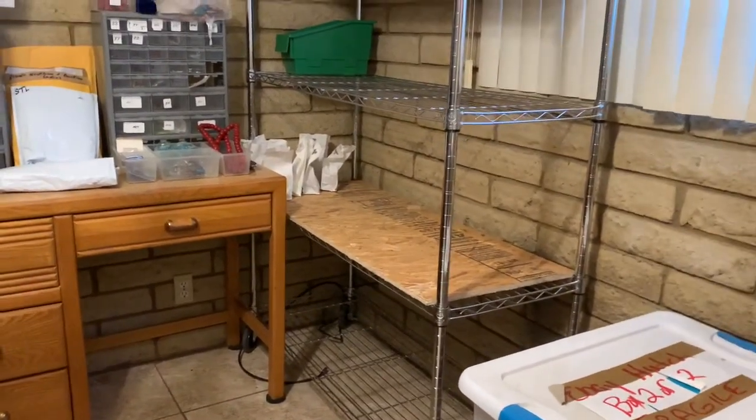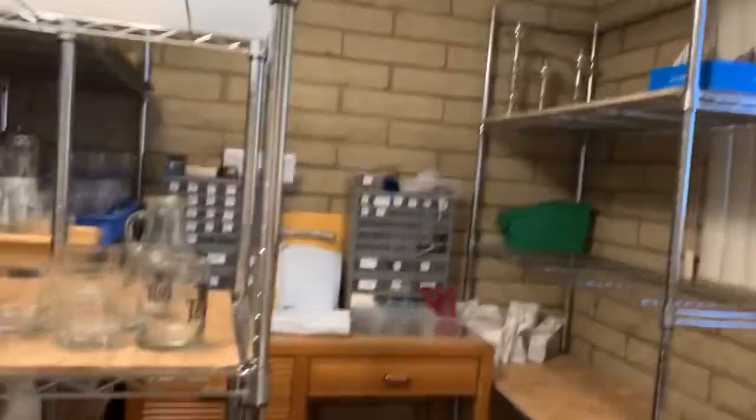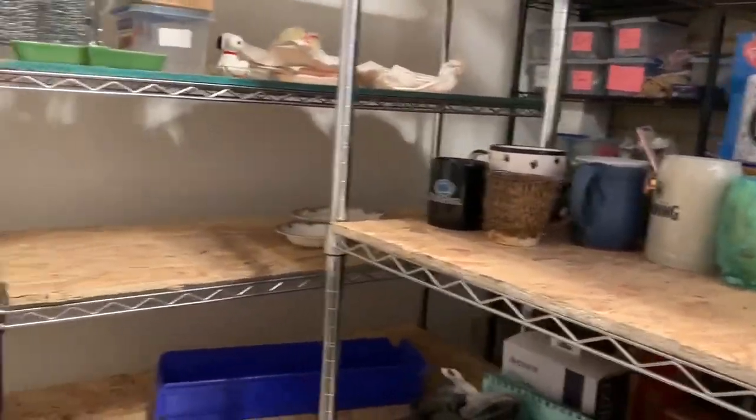Anything that comes wrapped up individually in a box is going to go right on top and just be marked. So I think I've got the layout pretty good. I will make little signs to put in front in case he forgets where everything is. And of course we do have to paint eventually because it's a mess in here, but I think we're on the road.